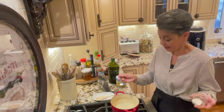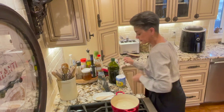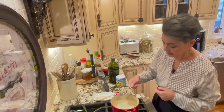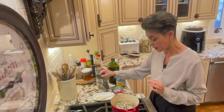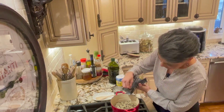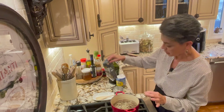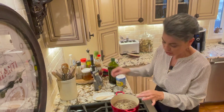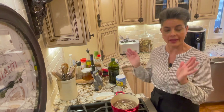So we throw that in there. Now I'm gonna add my rice. The trick my mom taught me is: have the water be about half an inch to an inch above the rice, and it will be fluffy, beautiful rice every time. That is a game-changing tip — that is the trick.